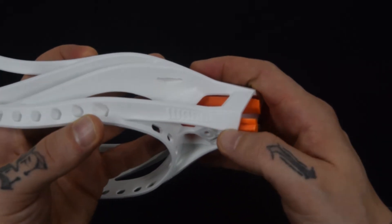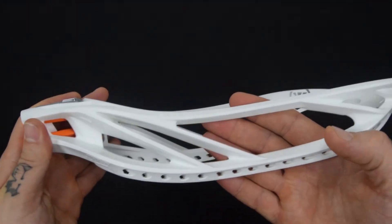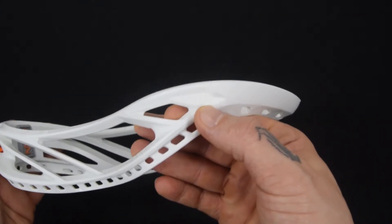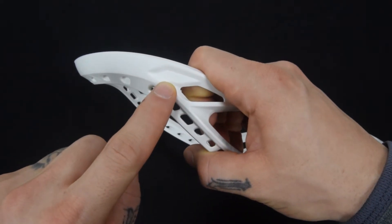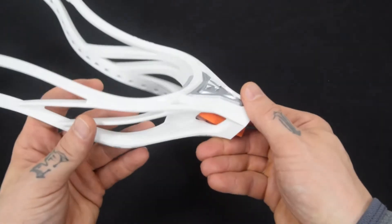Aesthetically, you've got a nice big Warrior logo here, a Tilt Tech logo here, and moving around — all together really nice. There are little hidden Warrior logos throughout. Really just all around a clean head.